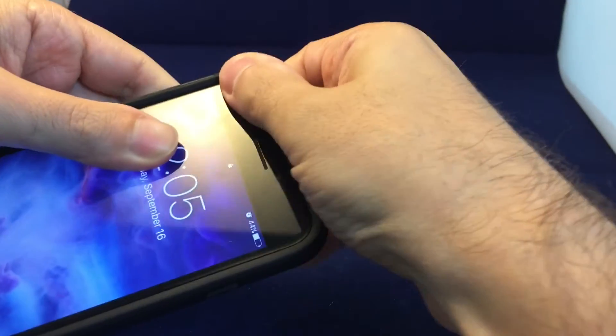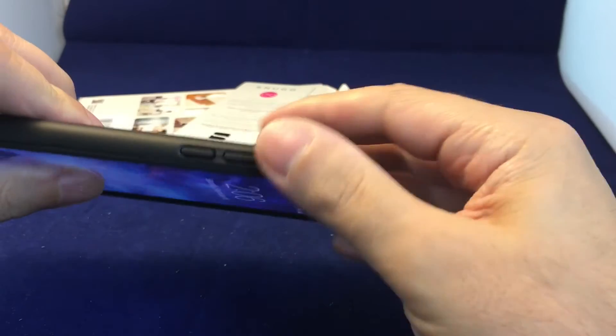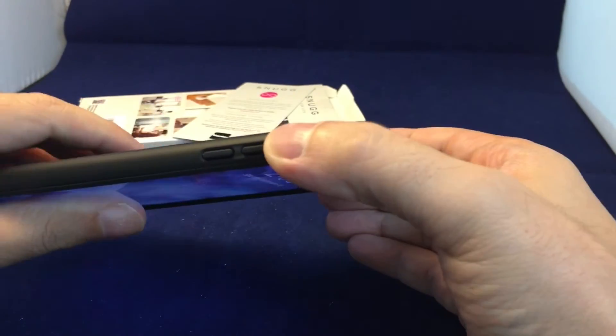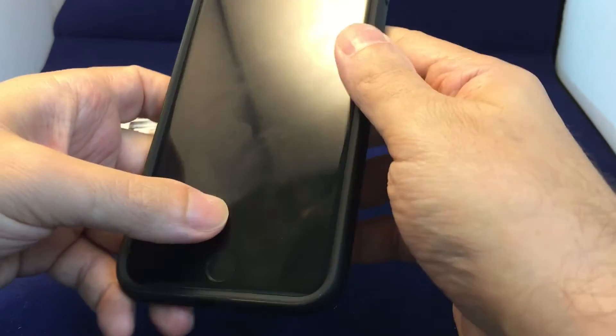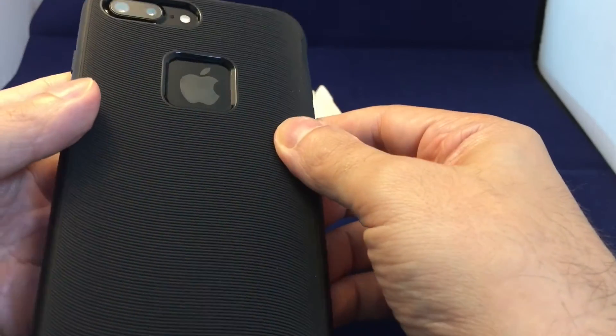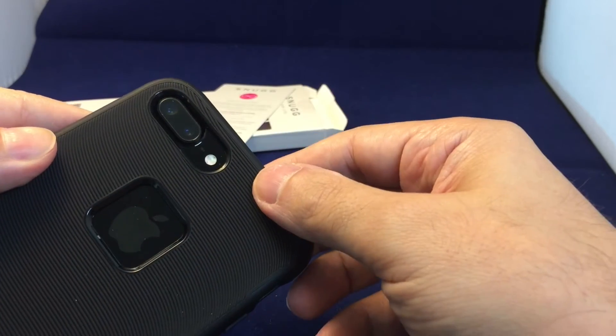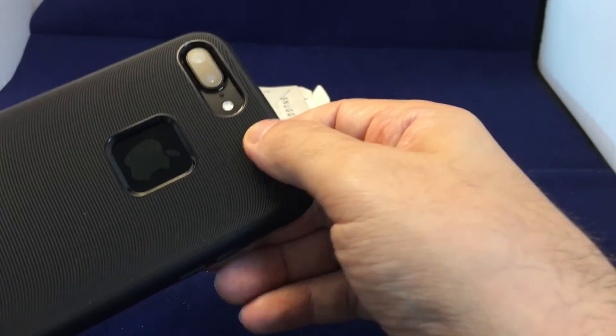So let's just snap this on and see how it fits. With these two-piece ones it's probably best if you just put the rubber on and then snap the ring on top, but as you can see it works either way. It fits perfectly, and the logo shows up nicely right here.